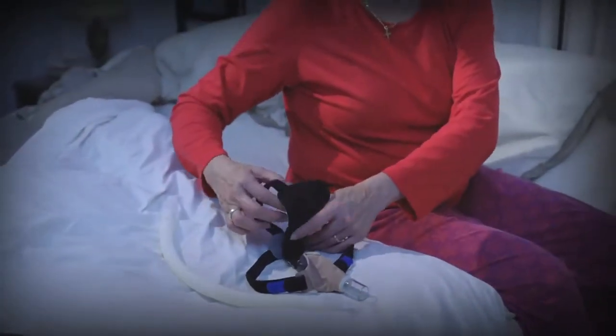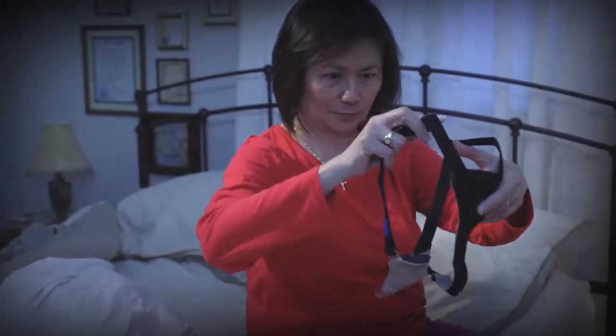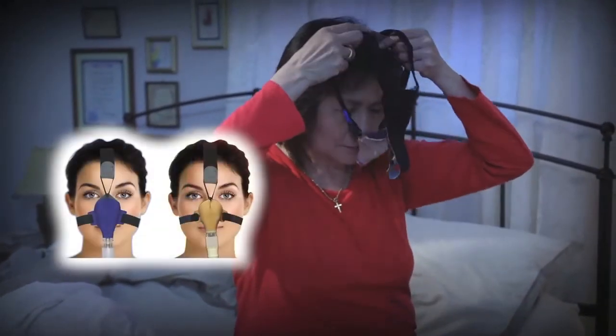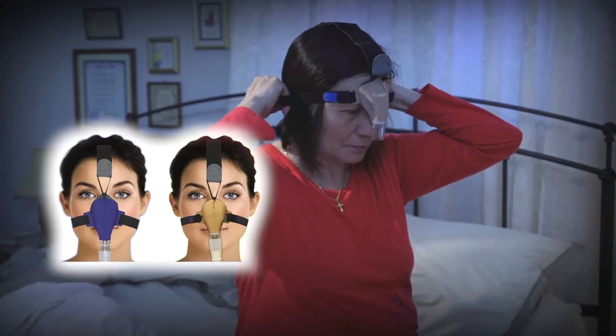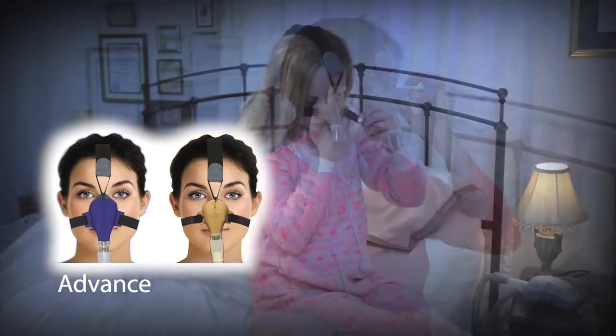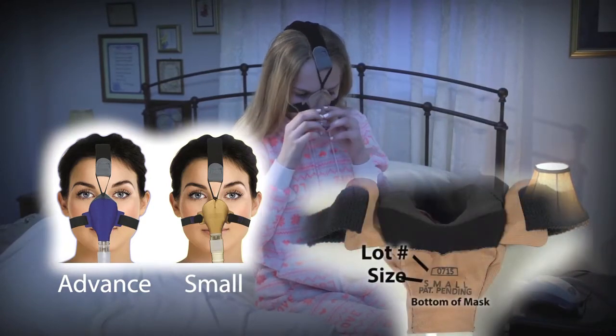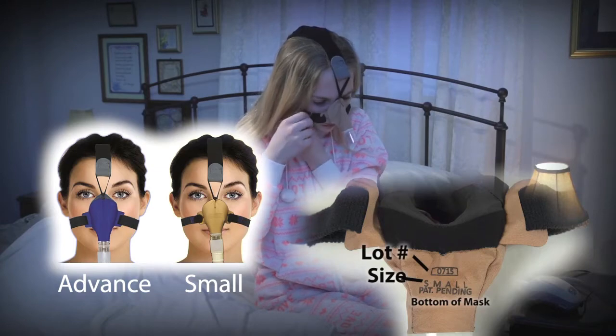To achieve successful placement of the Advanced Nasal CPAP Mask, follow these important fit tips. First, note that there are two Advanced Mask sizes. Original Advanced is a one size fits most mask. Advanced Small is 15% smaller and is designed to accommodate patients with smaller facial features. Use the Universal Fitting Guide to select the proper size.